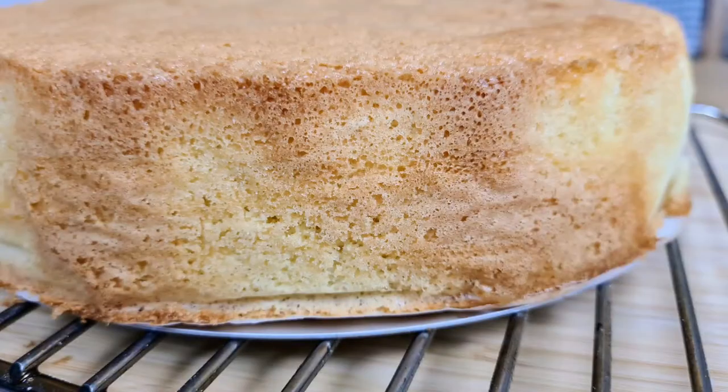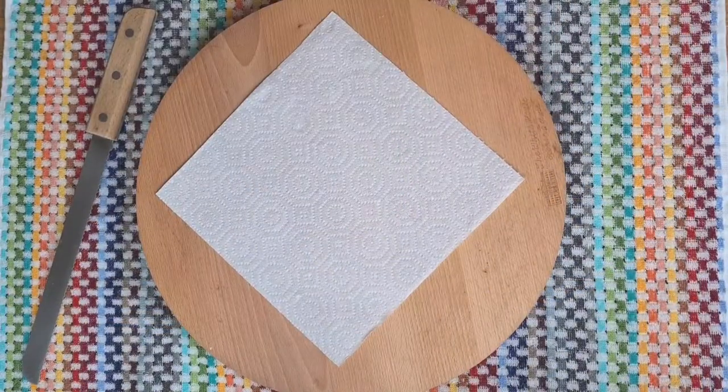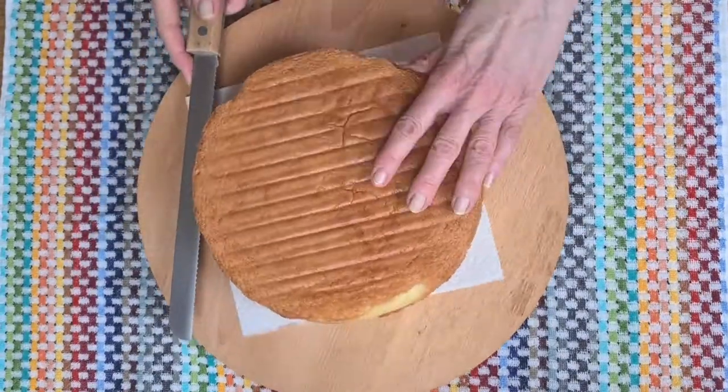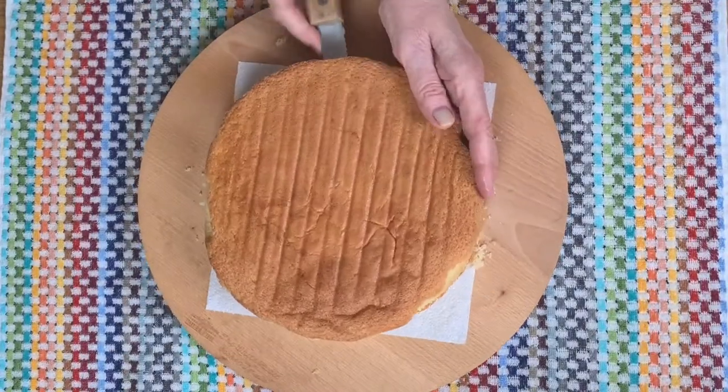You can see how beautifully airy it is — it's risen perfectly. From this Genoise I'm going to make a gâteau, but that's for next week. Thanks for joining me. Have a great week and I'll catch you soon.